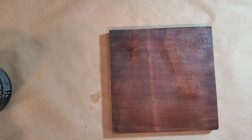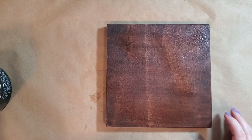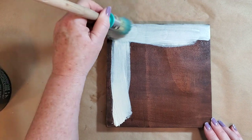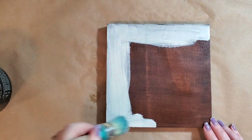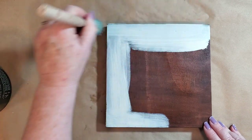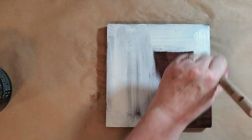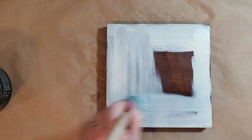I stained this board — this is one of the IOD eight by eight blanks and I just used a stain to put on. You can skip that step if you want to. I just wanted to be able to maybe rub it back if I chose to. I'm not quite sure yet what I want it to look like — I'm just kind of going with it. This is a great project if you're just wanting to be creative but don't know exactly what you want it to look like and just want to play.